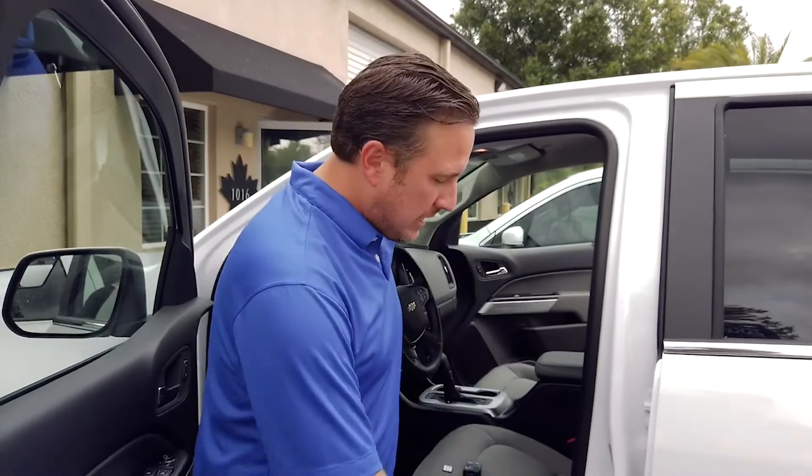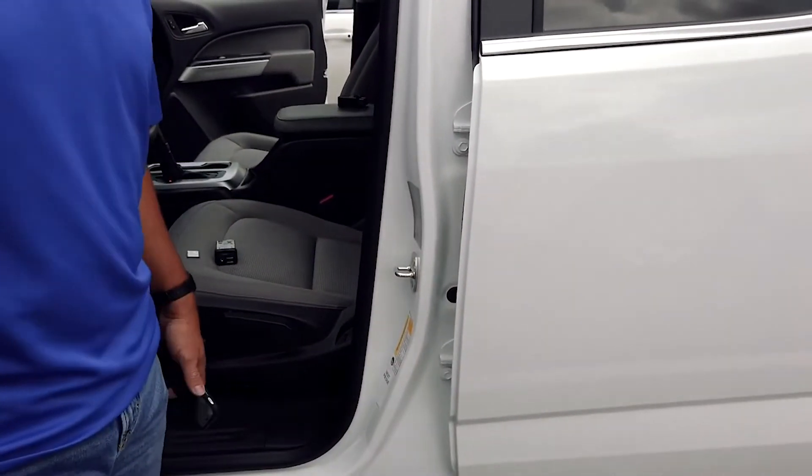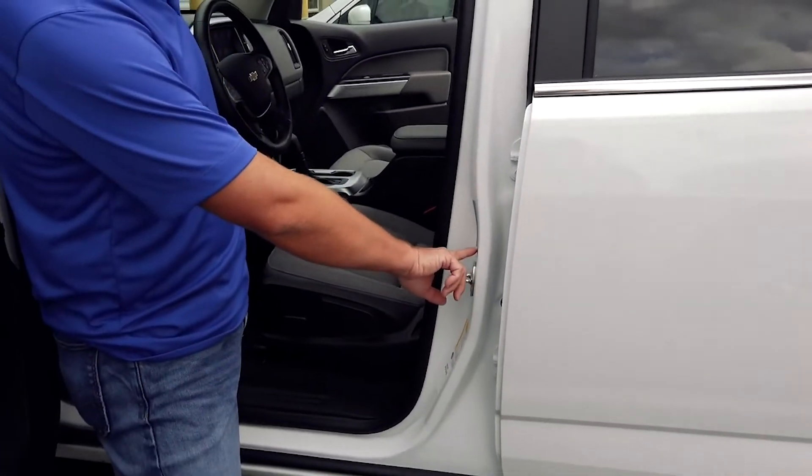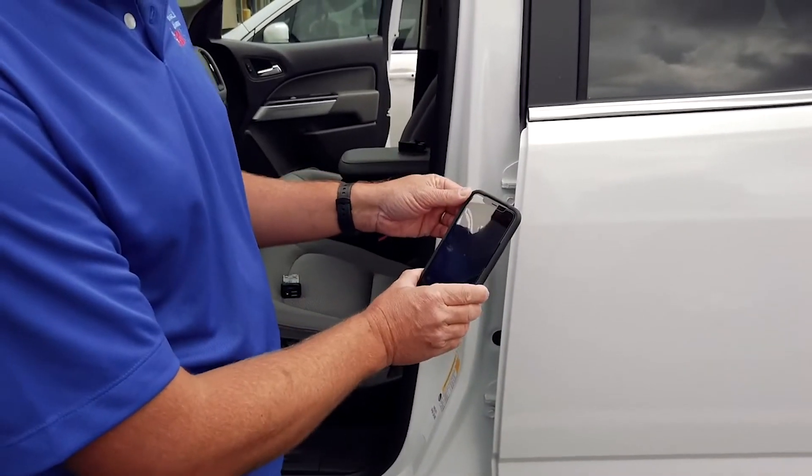To determine if your vehicle has the iOS option code, back in the old days the glovebox sticker would tell you. Nowadays there's a QR code — either on your center pillar or on your door. Look for a QR code there. Basically what you're going to do is get your smartphone and put it in photo mode.